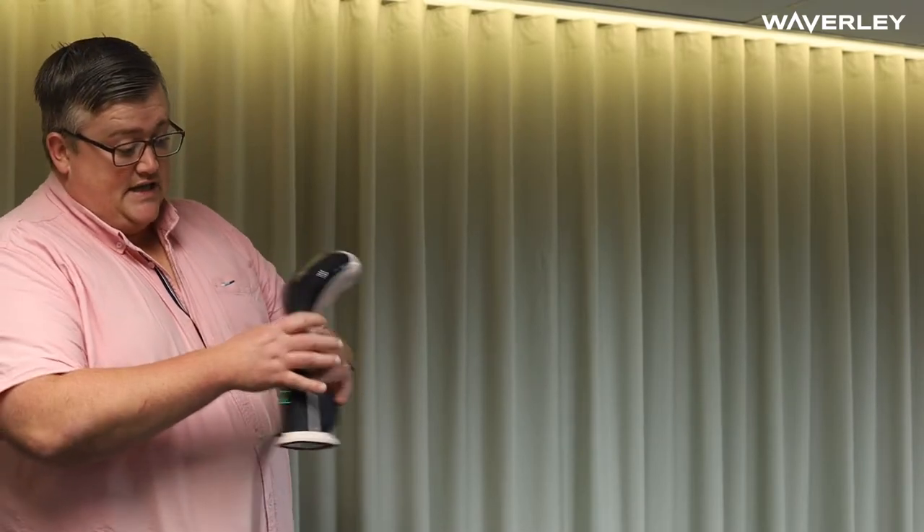We're going to do a quick demonstration on our small handheld steamers. On this type of device there is a little water tank to fill up. It's very important on whatever steamer you're using that you ensure the water is filled. If you run a steamer while the water is empty, it's just like an iron — you'll burn out the heat and cylinders inside. So whatever device you're using, top up with water and then turn on until it gets to its heat.